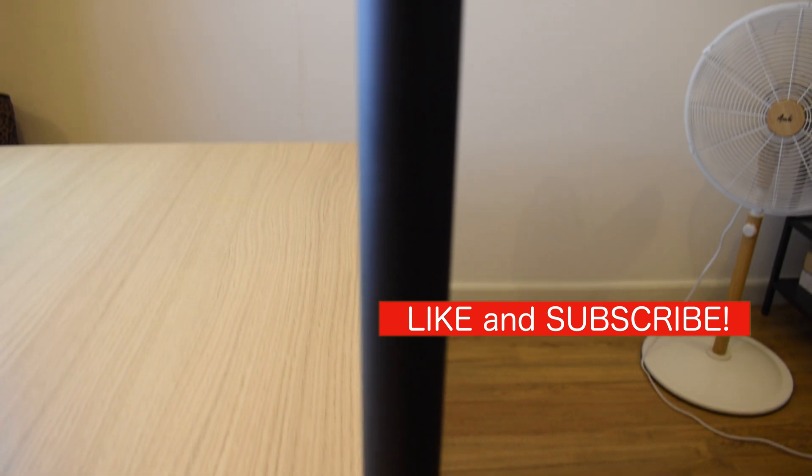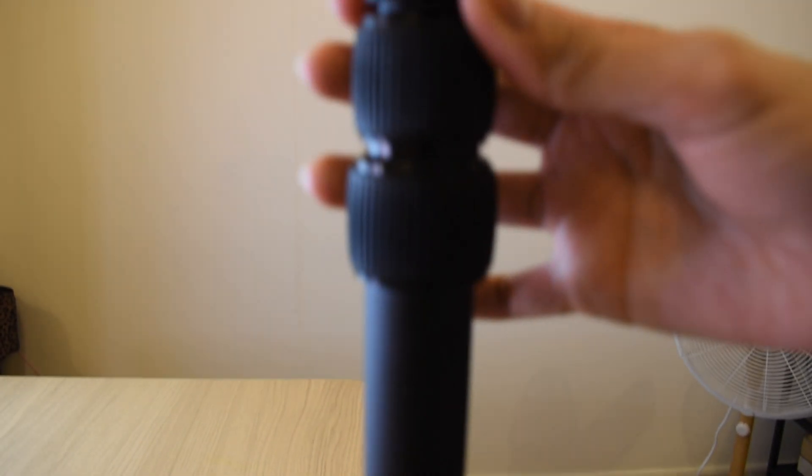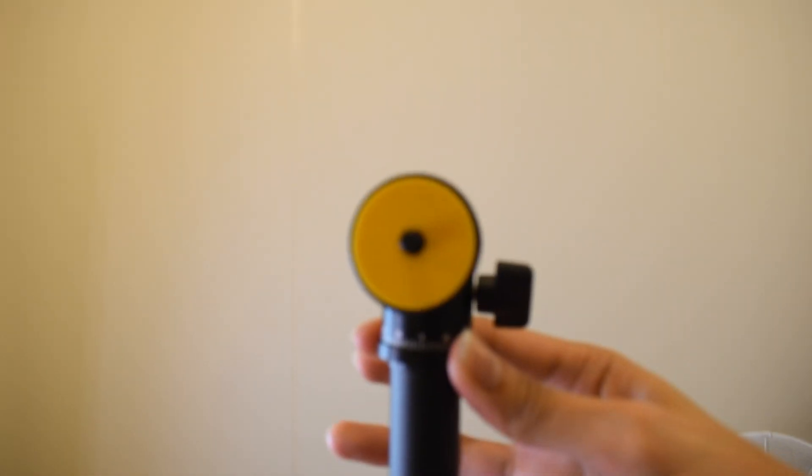The pole has a starting height of 46.5 cm and it extends all the way to 124 cm.